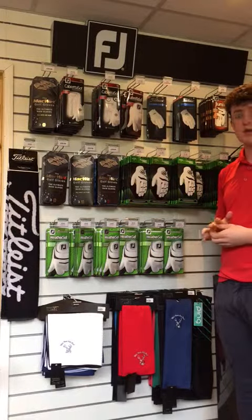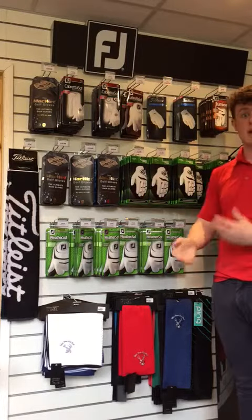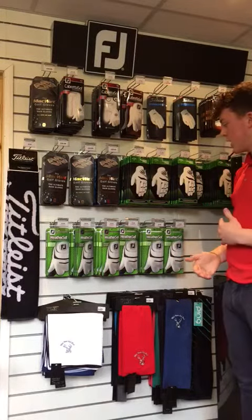At the bottom here we've got our Weathersoft Gloves. These are the number one gloves used in golf today. These again are a multi-compound material so allow a high level of comfort alongside a level of breathability.